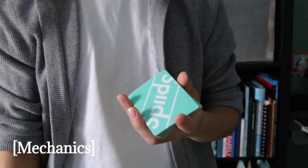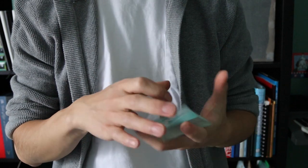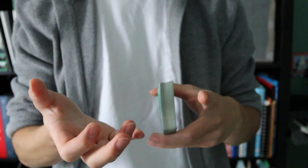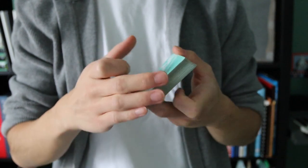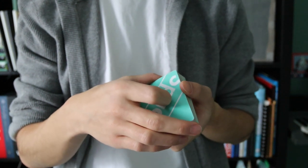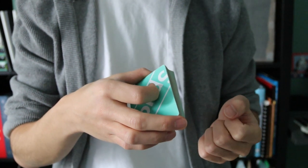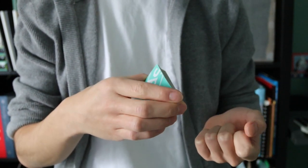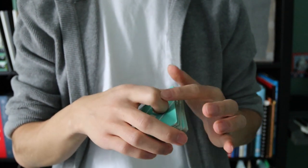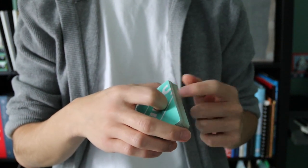To do the swing cut, you just need to know how to start in a biddle grip. In a biddle grip, your pinky, ring, and middle finger all touch the front edge of the deck, your thumb holds it from the back, and your index is curled on top of the deck. Some people put the index on the front edge too, but I prefer index curled on top.